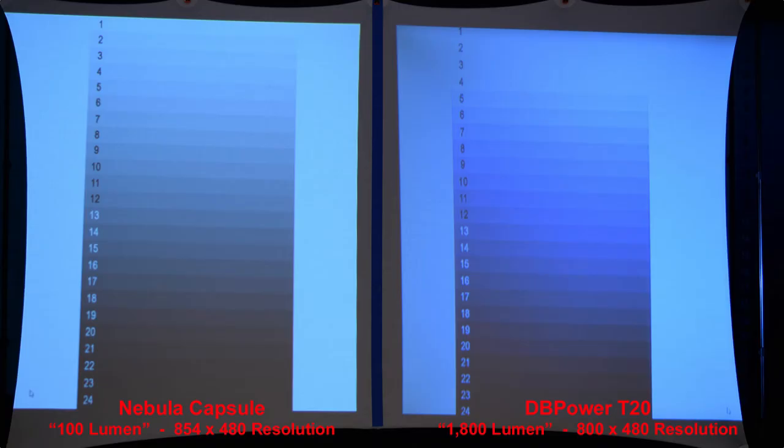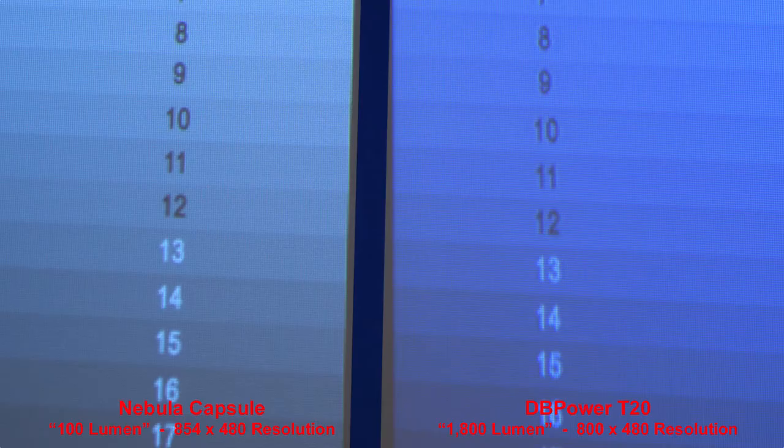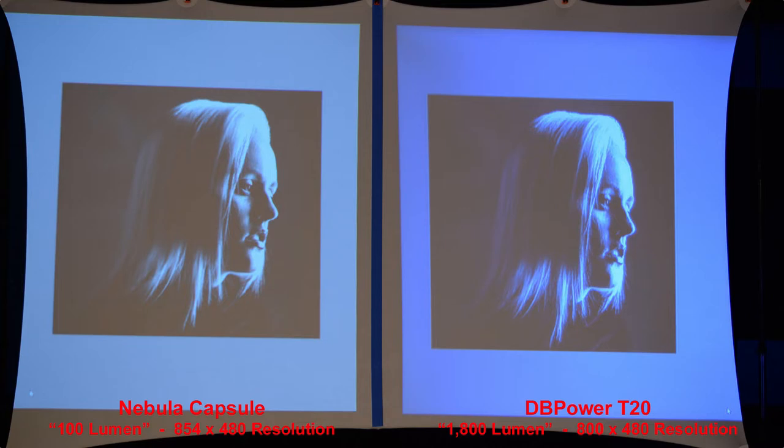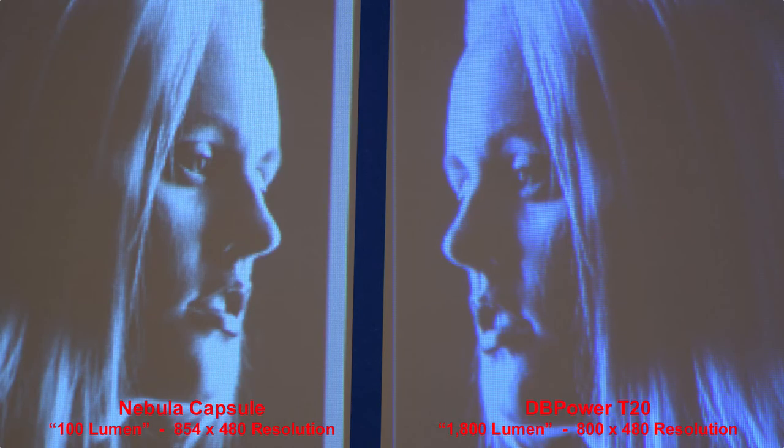Here we have a 24-level grayscale image. The DB Power T20 loses some detail in the lighter colors — levels 1, 2, and 3 kind of blend together. Close up, there's a little more blue tone to the T20. Here's a good image showing shadows and highlights — the Nebula Capsule shows slightly better shadow and highlight representation of the gray colors, and a close-up shows it's a little bit sharper too.